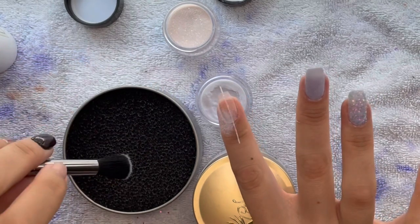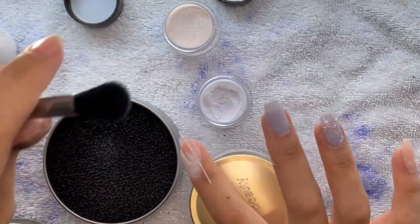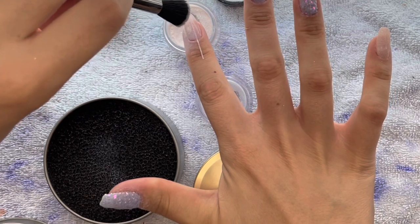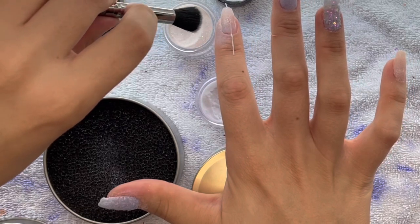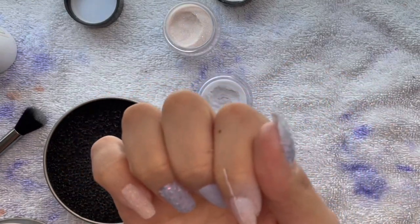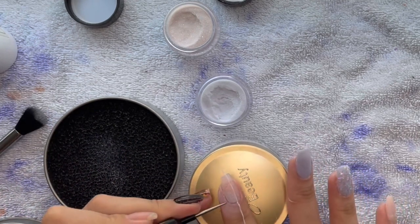I'm using Chill Out here — I'm going to sprinkle it on the cuticle area downwards on my nail, and then dip into Snow Angel going from the free edge to the center of the nail. On the other side I'll flip the colors: Snow Angel at the cuticle and Chill Out at the free edge. I'm going to do three layers on each side of the nail.